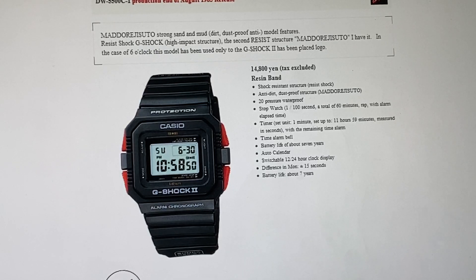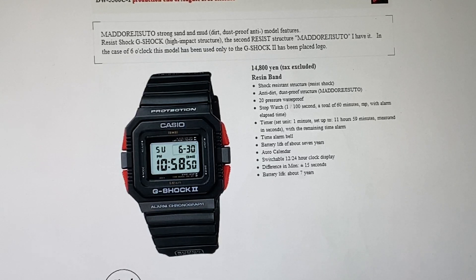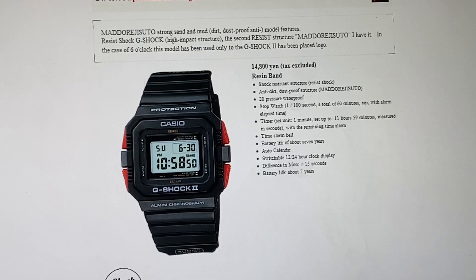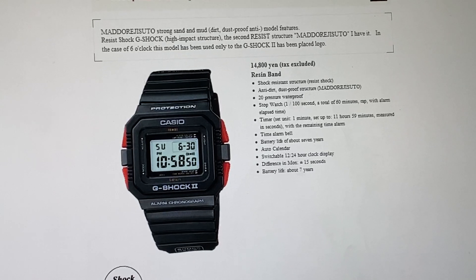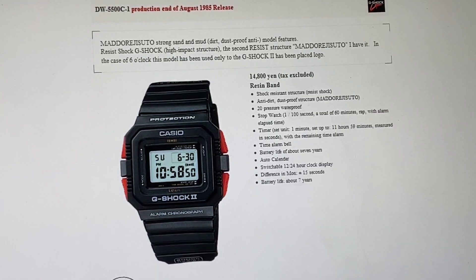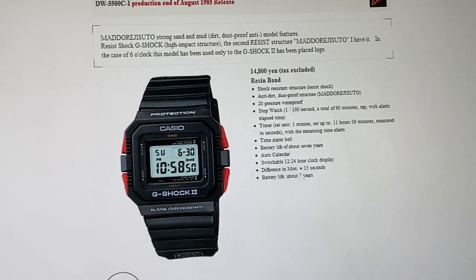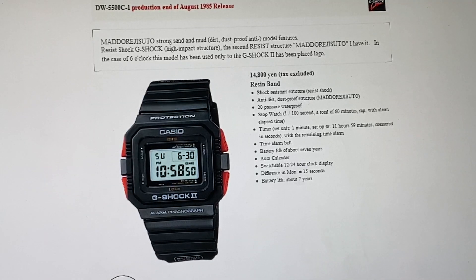It was featured on the wrist of Arnold Schwarzenegger in the final sequence of The Running Man, with singer-actress Maria Conchita, who went on to be in Predator 2 that year. This was featured on Arnold Schwarzenegger's wrist in The Running Man, in the final act of that film.